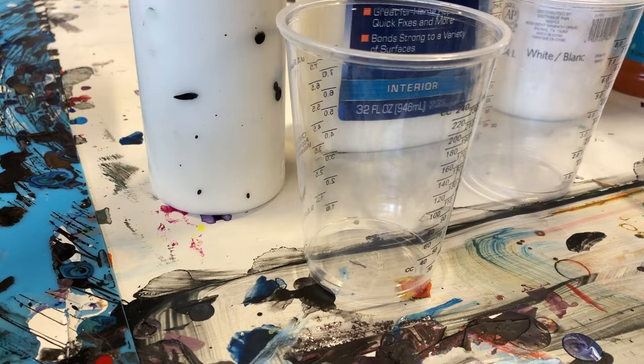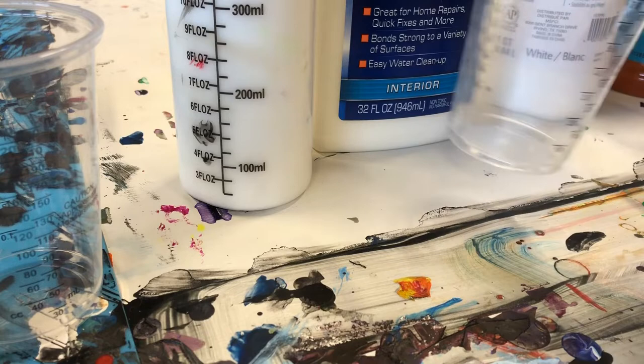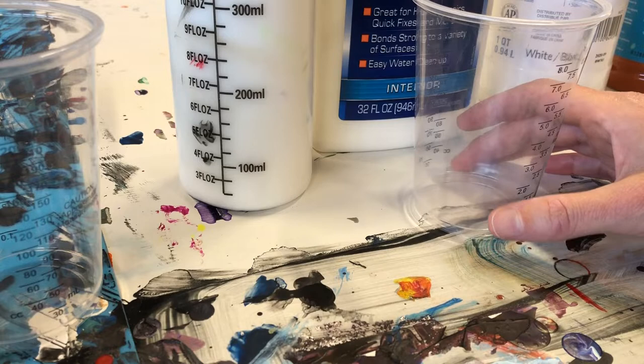Hey guys, Kim here. Thank you so much for checking out my video. Last week I put out a poll to see what type of video you guys wanted to see. It seems that my tutorial videos do better than just my pouring videos, so the general paint mixing and consistency video got the most votes. So I have a couple different pouring mediums that I'm going to show you guys, and I'm going to show you how to mix up paints and the different consistencies I use for different pours.